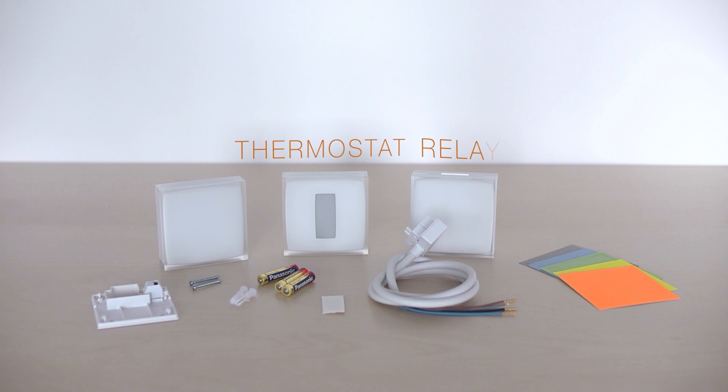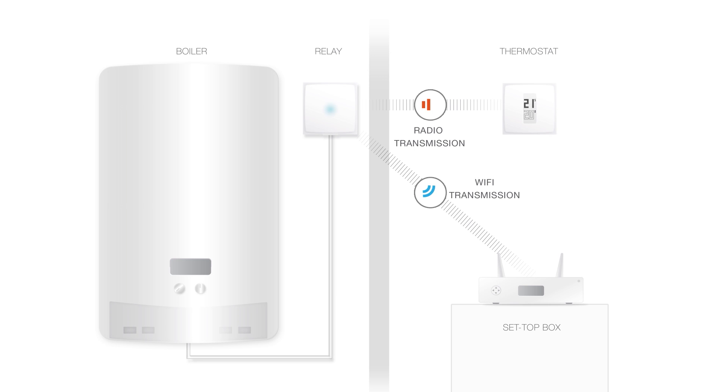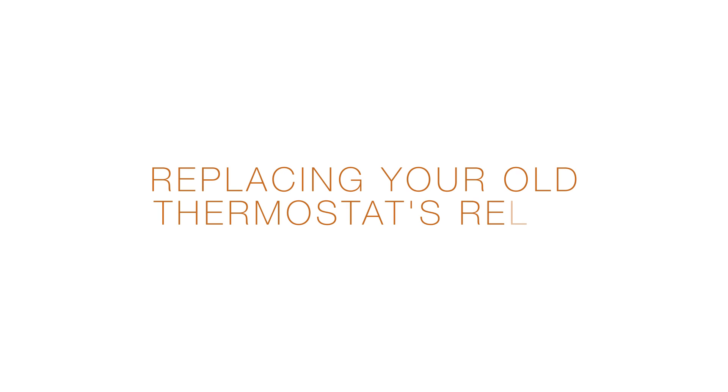Things you will need for the installation. The Netatmo relay is wired to your boiler and controls your heating. Via radio, it connects to your thermostat where you set the room temperature. The Netatmo relay also assures the Wi-Fi connection to the internet and the ability to remotely control your thermostat from the app, replacing your old thermostat relay.